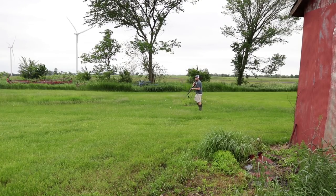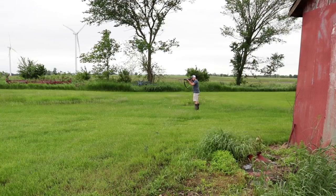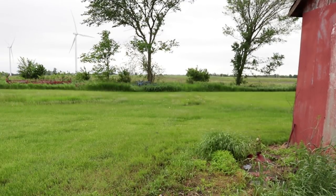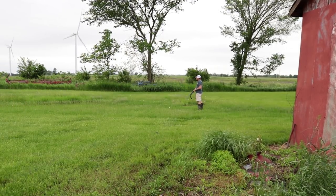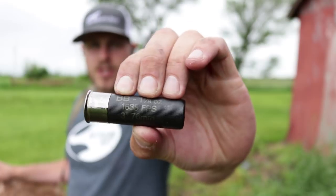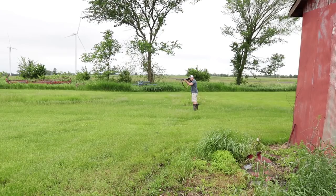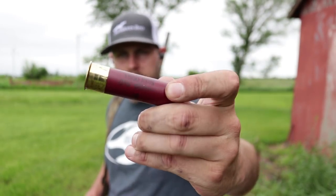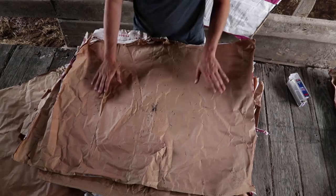Now we're going to do the same thing at 40 yards. We'll shoot: 3-inch #2 shot Blue Box, 3-inch #2 shot Black Cloud, 3-inch #4 shot Black Cloud, 3½-inch #2 shot, Black Cloud 3-inch BB, and the 3½-inch BB Speed Shot.